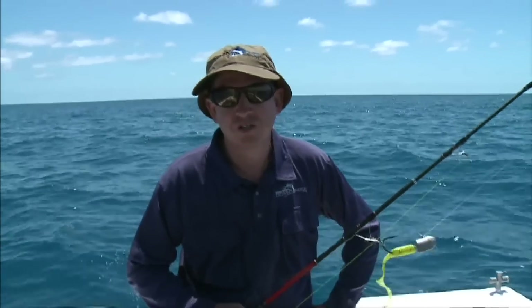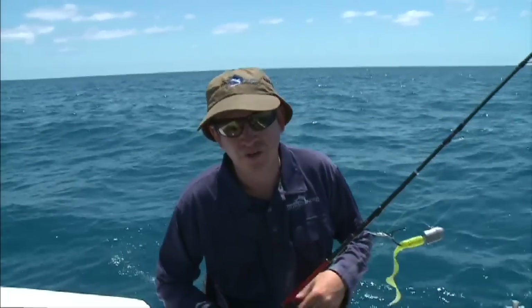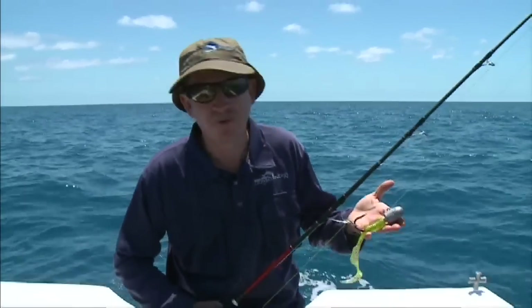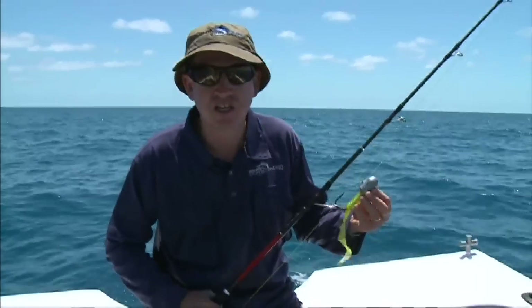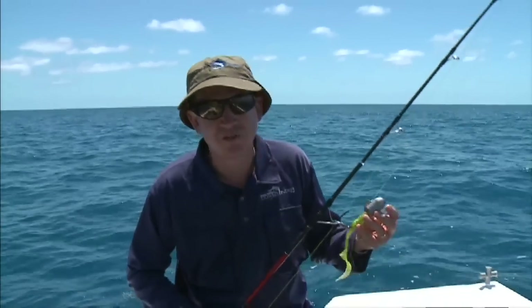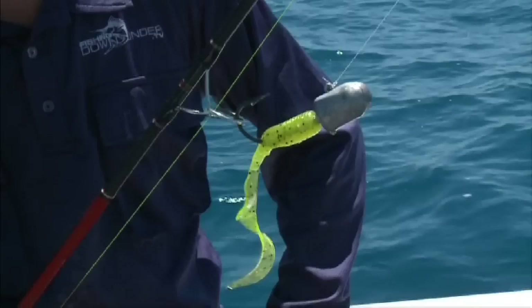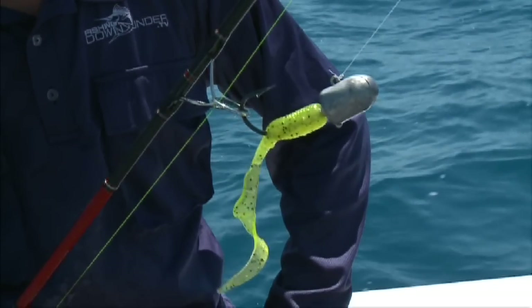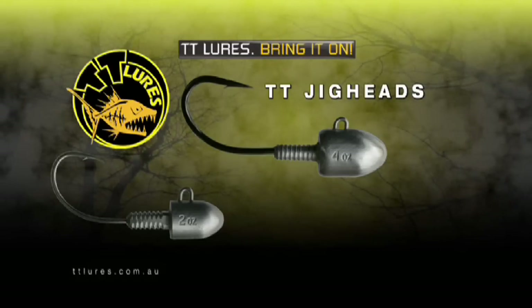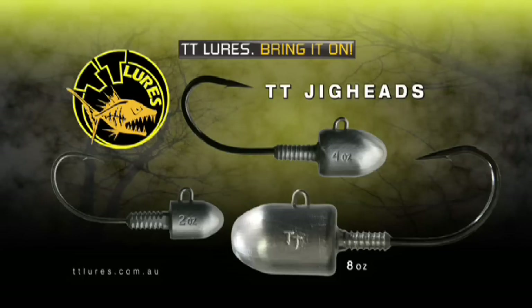We're out here in around 200 feet of water, fishing a pinnacle which comes up to about 135 feet — so we're looking at about a 55-foot rise — and we're using some pretty heavy jig heads: an 8-ounce jig head. A lot of southern soft plastic fishermen like to use fairly light jig heads to get that wafting effect of the soft plastic. Of course we're chasing fish that are right on the bottom, so it's a little bit different, and you want your soft plastic to be on the bottom. Don't be afraid, if you're in really deep water, to use these really heavy jig heads.